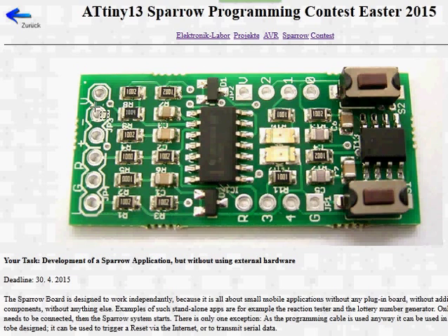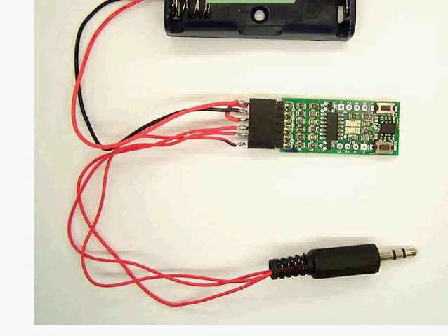This is the audio interface to program the controller. Normally you just connect the plug of the headphone output of your computer or your telephone, and this is used to program the chip.